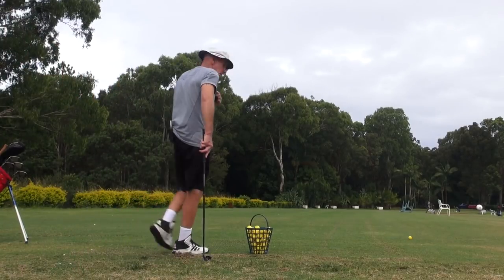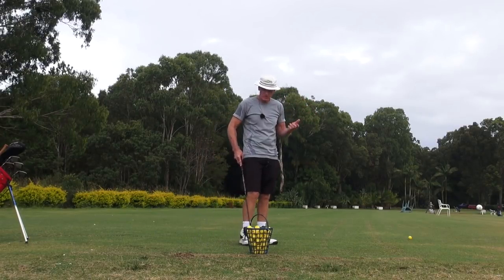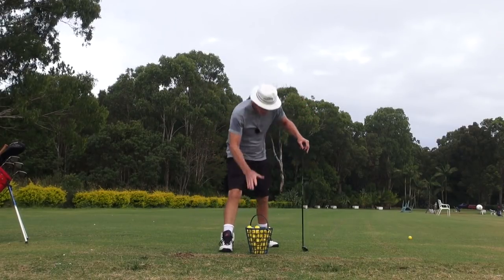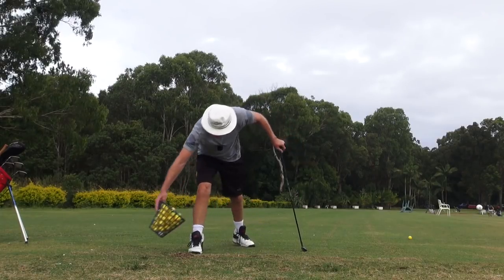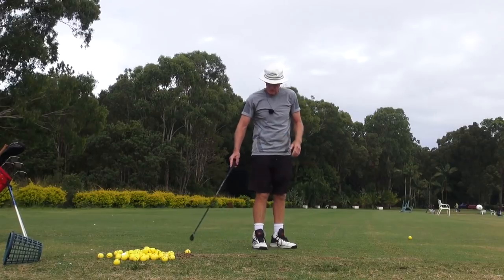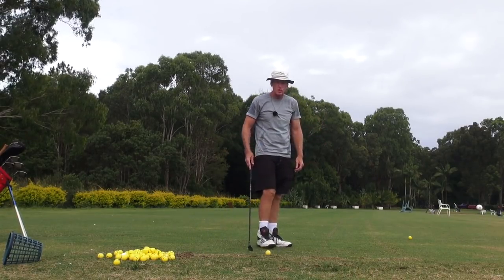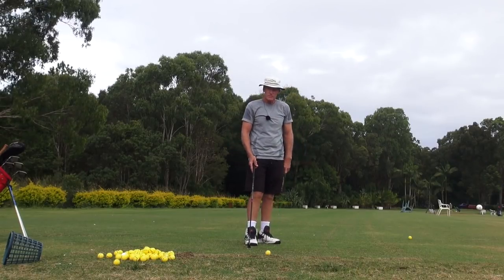Hey guys, it's J.H. Welcome to the practice tee. It's been a terrible storm coming in and I thought I'd be washed out today. New format today. I'm going to try and do the 10-minute video. Remember the old egg timer when I used to use the egg timer for 10 minutes when YouTube wouldn't let you on for any more than 10 minutes?